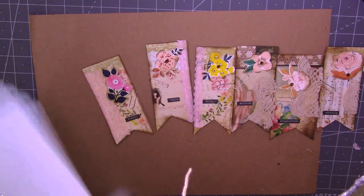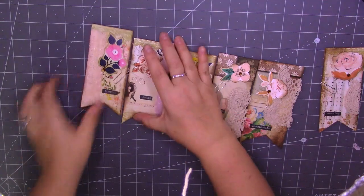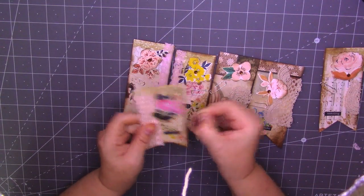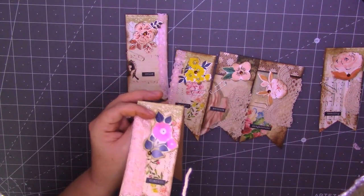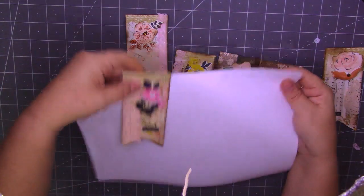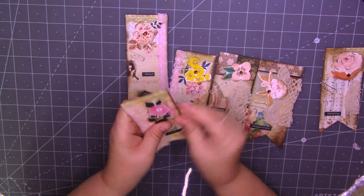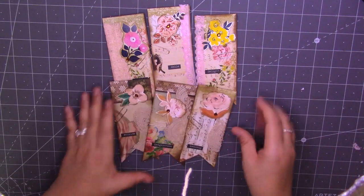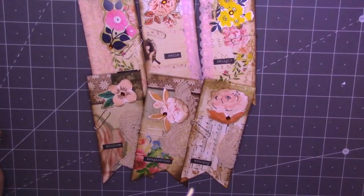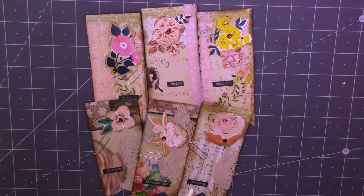So there we go then guys, there's my scraps to something video for today. I'm going to leave the paper clips on to store them, and then just put them over the journal page like that — I thought they'd be quite nice. As always guys, thank you so much for stopping by to watch. Come along and join me if you're not already subscribed to my channel, and don't forget to hit the little bell which will notify you when I upload any new video. So until next time guys, take care. Bye.